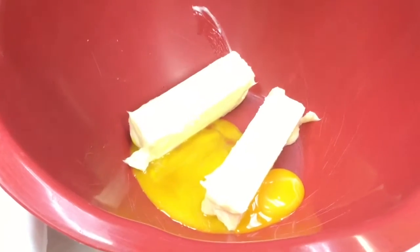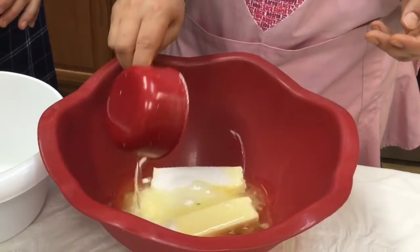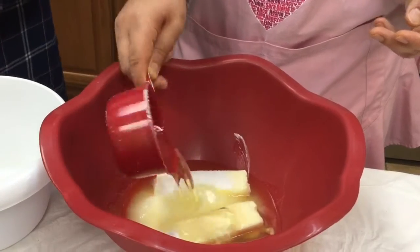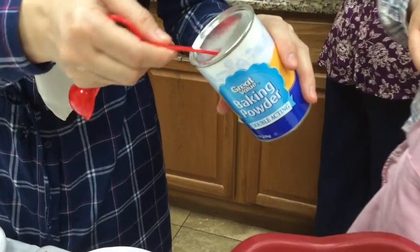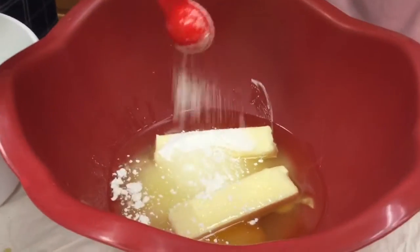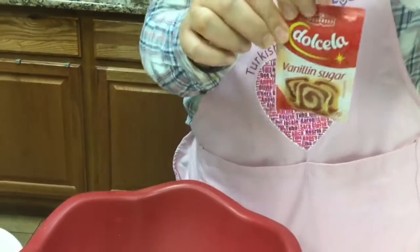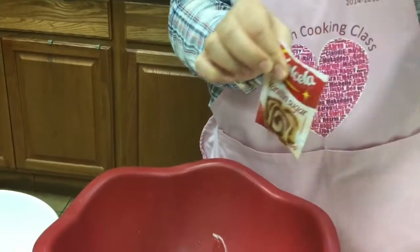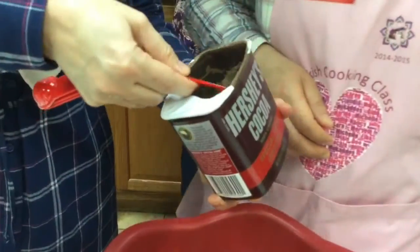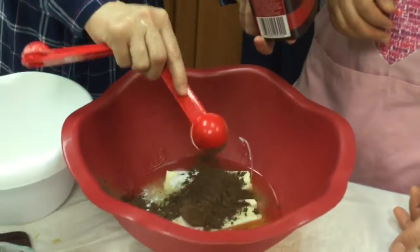We've got egg, butter to your egg yolks, oil — two cups of vegetable oil — two teaspoons of baking powder, a package of vanilla sugar, and heaping tablespoons of cocoa to your mixture.